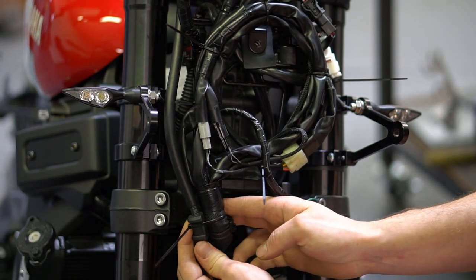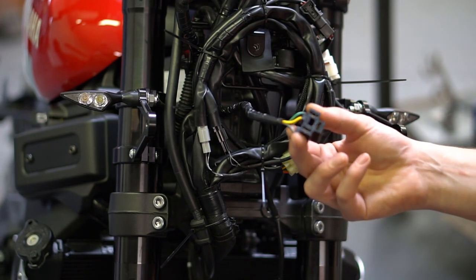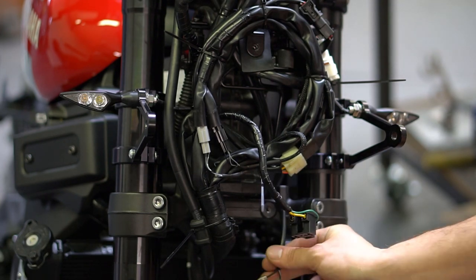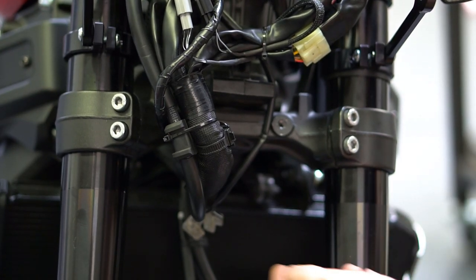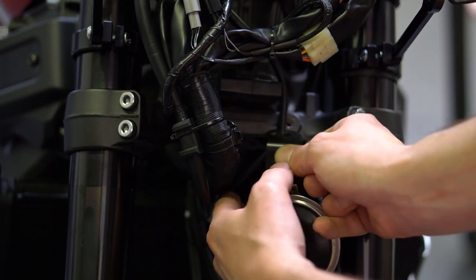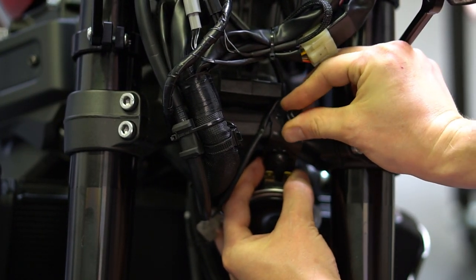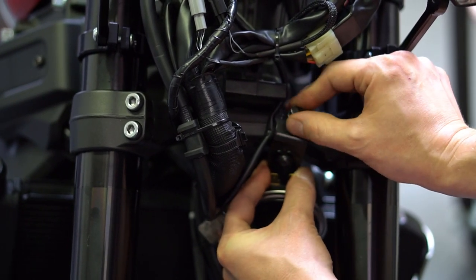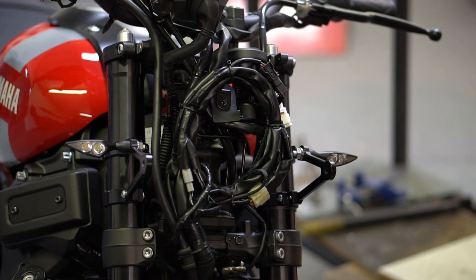That would be wrong — this is how you want to do it. Keep in mind you want your headlight connection free and coming out forward, and also your horn connection coming out in that area. The next step is to install the horn right here. Move the wire out of the way, and then it's time to install the Broke valence.